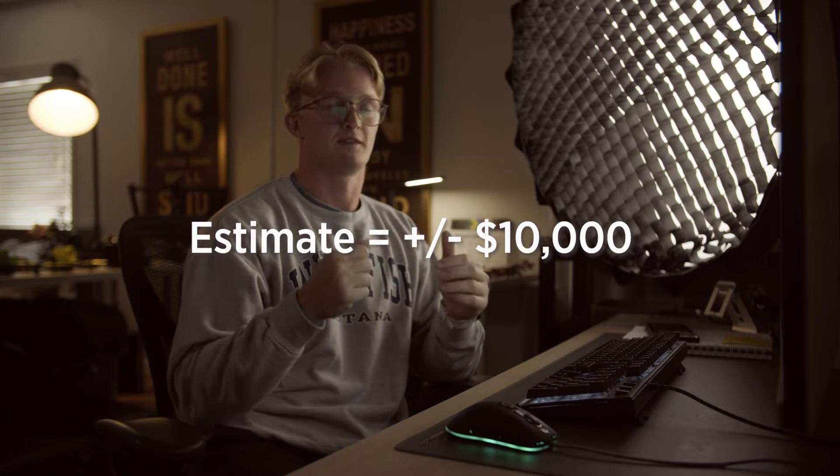Once I get an estimate written out, I'll send it over, we'll get it approved, and once I get the estimate approved that's when the project really, really starts. That's when I use Studio Binder to organize everything — I'm not sponsored by anybody, but I use Studio Binder to write my scripts and do everything. Where we're at right now is the script is already written and approved, the estimate's approved, so now I need to scout locations, get the storyboard written, and get talent locked down. Let's go scout some locations and kill this shoot.